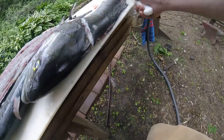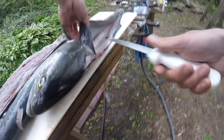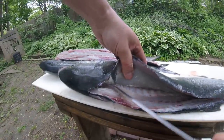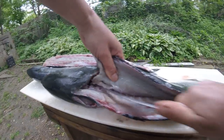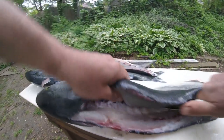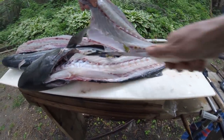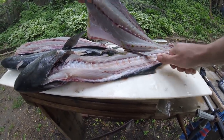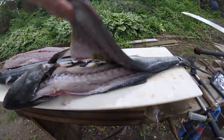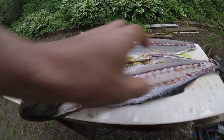Again we're gonna go into the backbone, up the backbone, and then down the backbone this way. If you press the bones down properly you won't cut through any of the nasty stuff, you won't cut through the ribs either. It's kind of nasty looking with the green on there, but it's kind of cool.